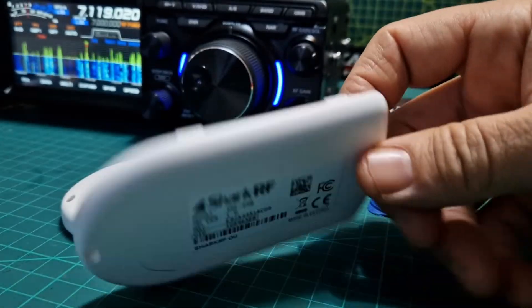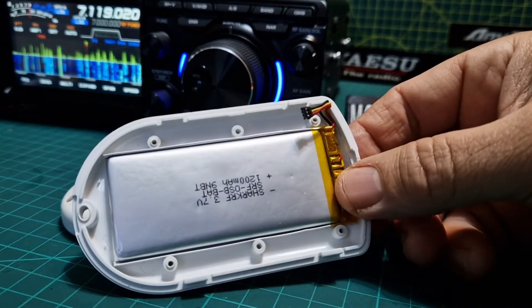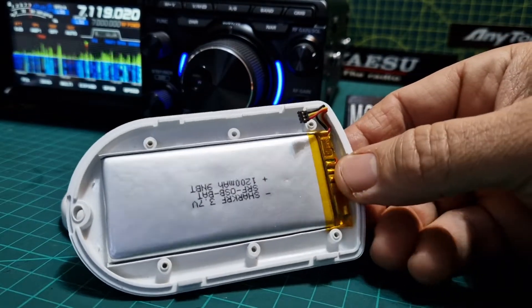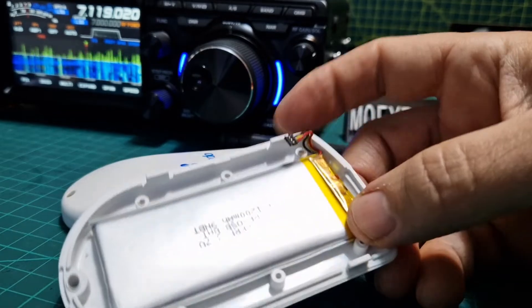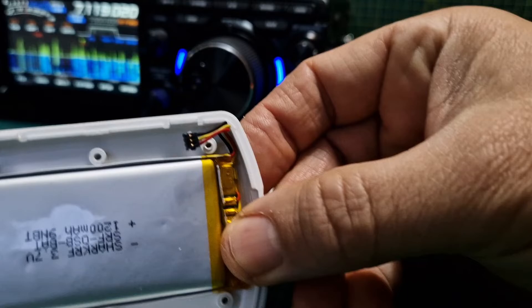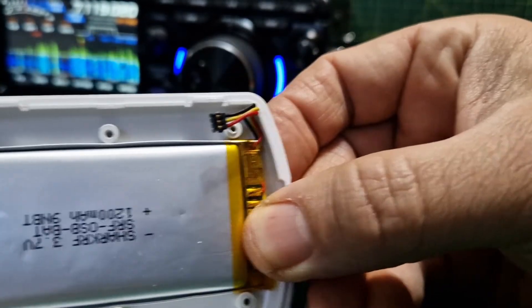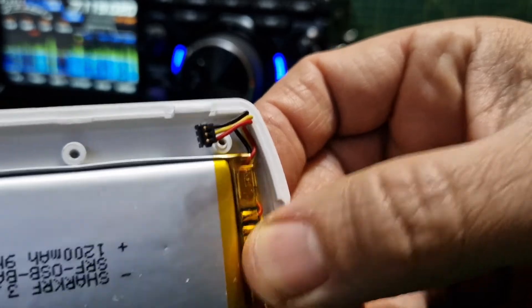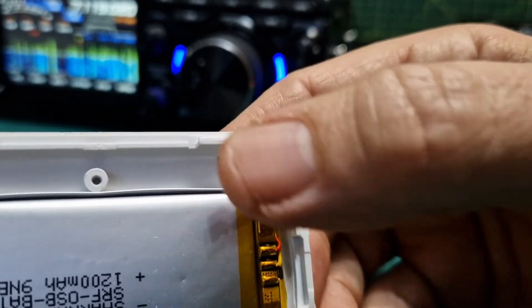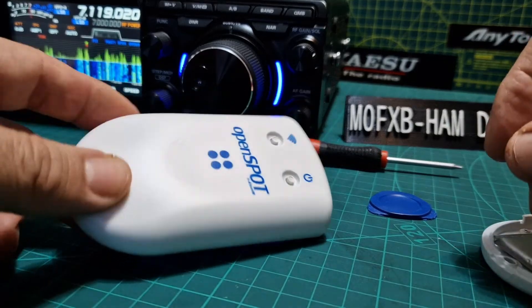When you buy a battery for your OpenSpot 3, this is what you're sent — the battery and the back housing. The thing we're not used to is that the connector here actually pushes onto the connector; it doesn't push forward or back, it just lays on top of it flat. You just push it into place.